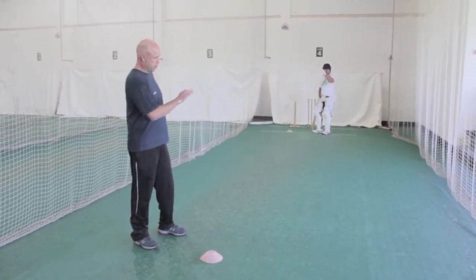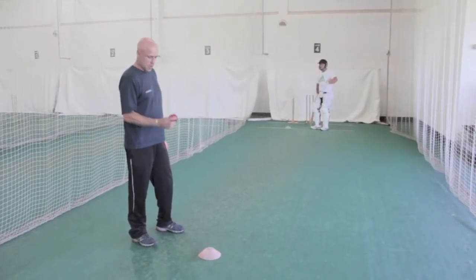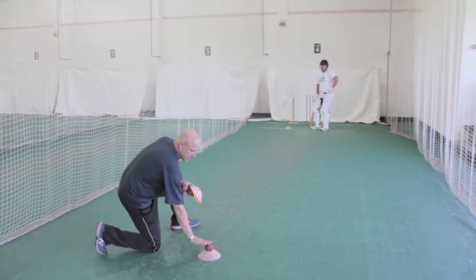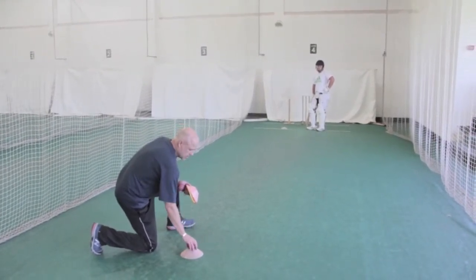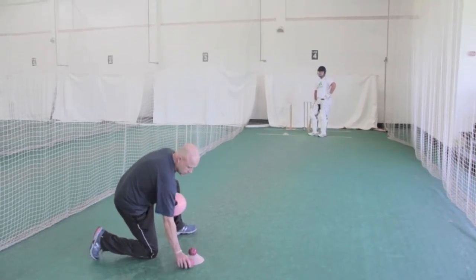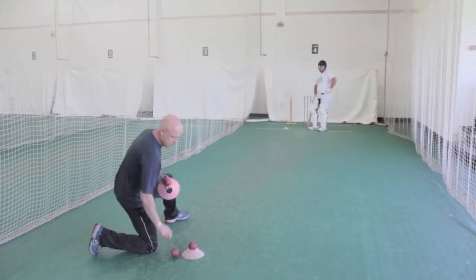Now I'm going to put two cones down on the leg side, which is going to be the goal for the batter to hit into. I'm going to throw for where the ball would bounce in the game, so this is back of a length, this is short — this is the length for the batter to be able to pull from. I'm going to throw from here, so the ball is coming exactly the same trajectory as it would in the game.